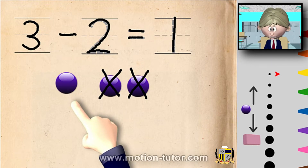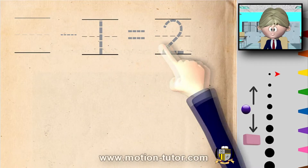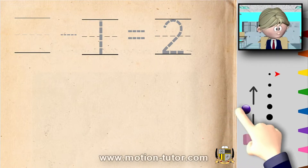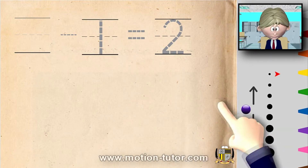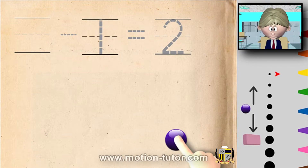All right, let's try another example. Here's some number we don't know yet: take away one is equal to two. We have to think about this one. Some number take away one is equal to two. So let's look at this — take away one. Let me get this one: here's the one that we take away.